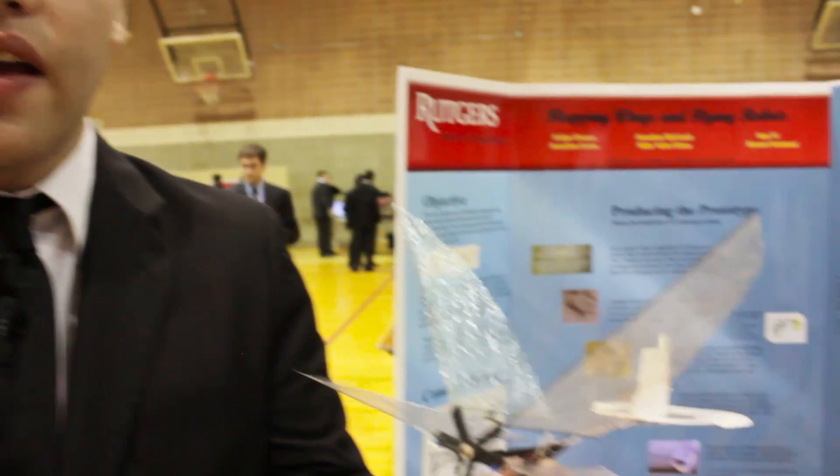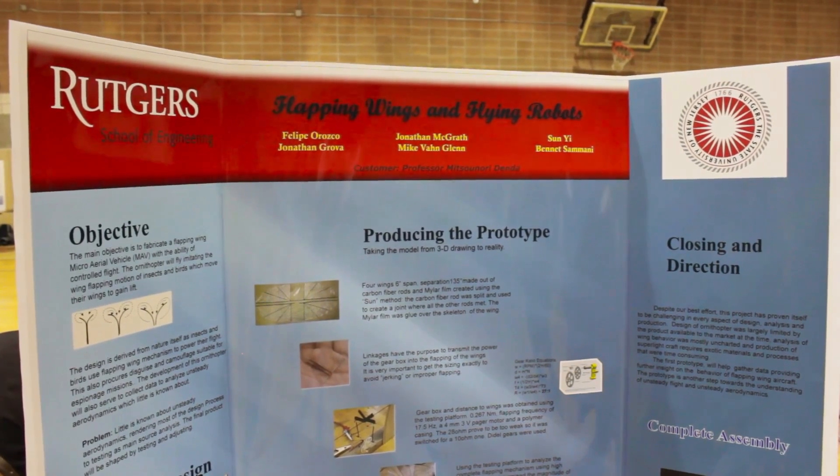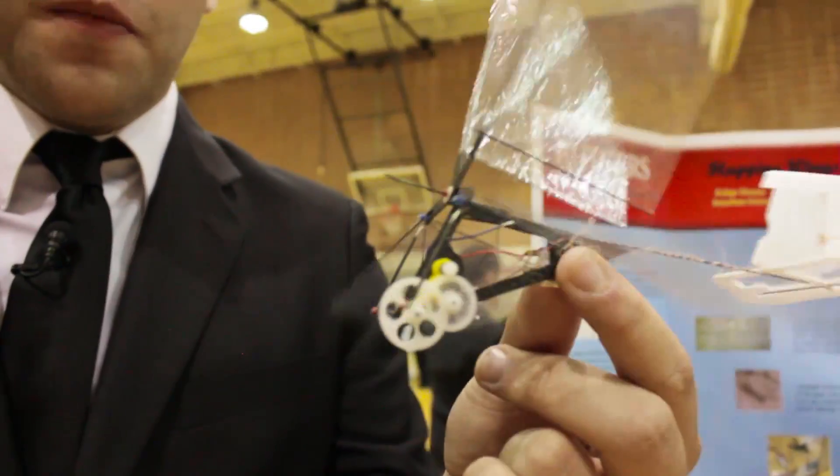Essentially what an ornithopter is, it's an airplane that uses its wings to produce thrust and lift. We wanted to take an insect and resemble that in our design, in terms of their flapping mechanisms.